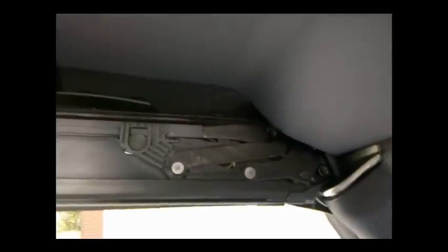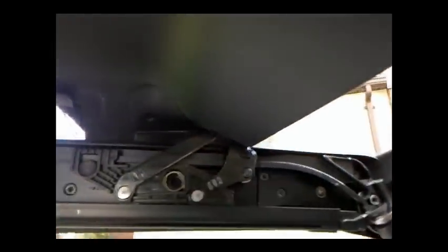This is what the locking mechanism looks like when it's opened. As you can see on this side, the locking mechanism stayed closed. That's the problem. So we're going to go ahead and fix that with some JB Weld.